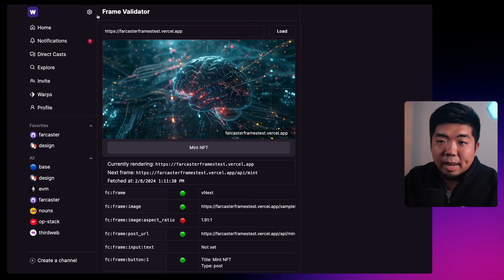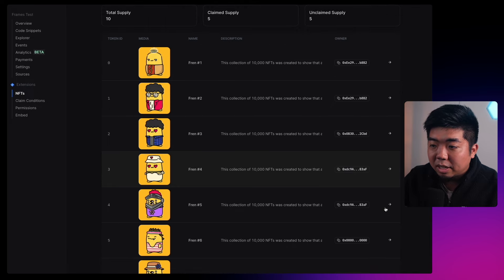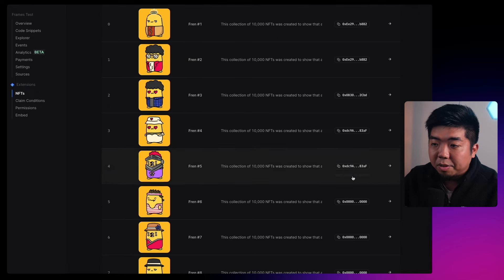Right here on my computer you can see I am on the Warpcast Frame Validator. This is where you can test out your URLs that you've built your frames on. Over here is a preview of what our frame will look like. This frame right now is connected to an NFT smart contract — you can see it's deployed on the Base Sepolia testnet. I have 10 NFTs on here.